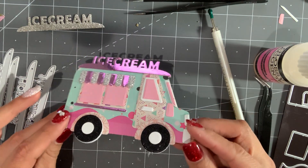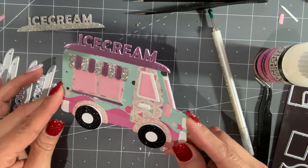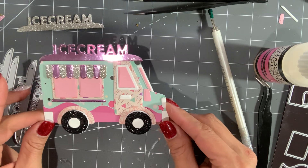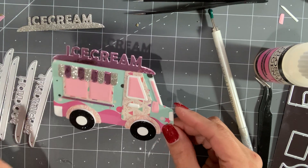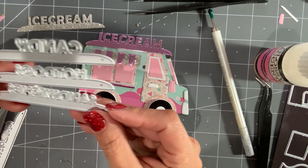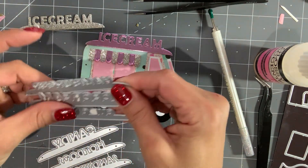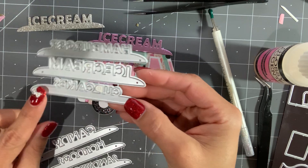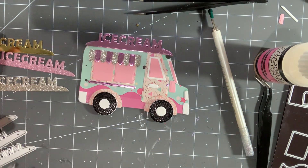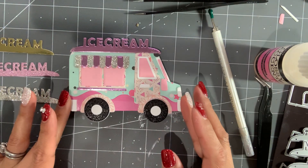I'm not sure what I'm gonna put it on just yet, but I think this would be really cute on a notebook, or maybe a mini album, or a birthday-themed project. Of course, you could turn this into a card. What I love about this die is that it comes with different words so you can switch it out — it could read candy, hot dogs, sandwiches. You could do a hamburger truck, ice cream truck, or cupcake truck, so there are several different truck themes that you can build, which is really cute.